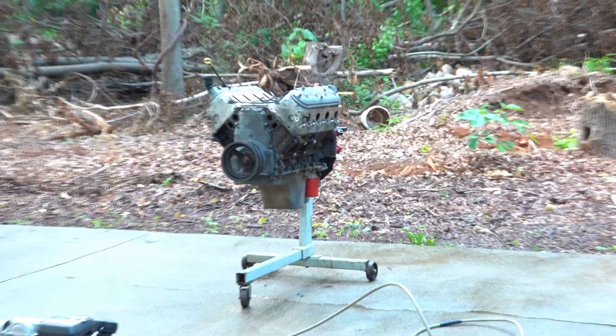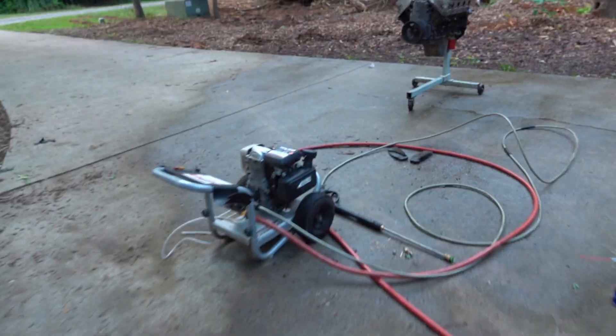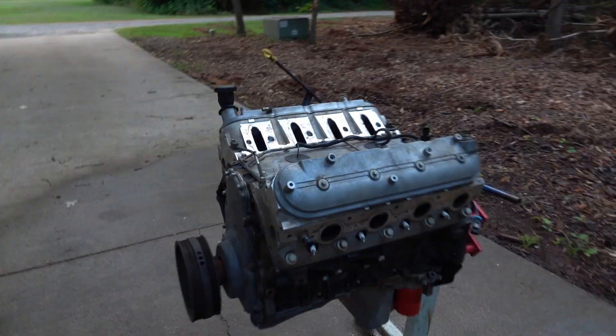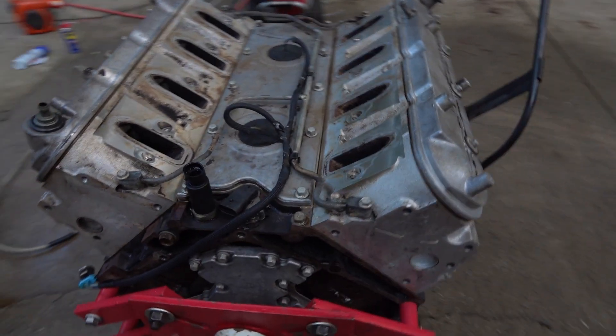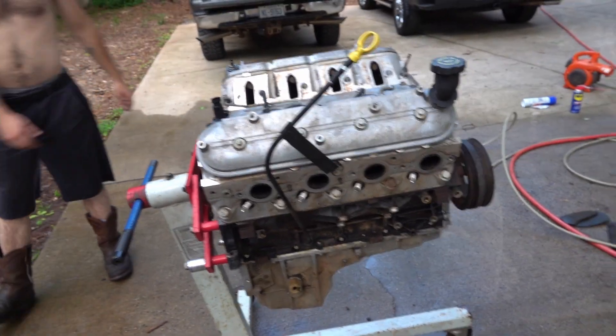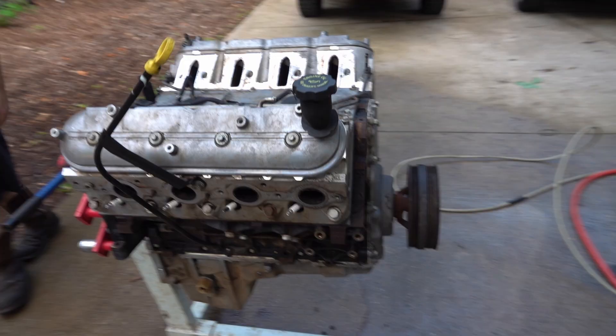Alright guys, we got her all nice and cleaned up with the pressure washer. It's about as clean as we're planning on getting it, at least for now. We're probably gonna take the heads and maybe have them cleaned if we don't decide to do it ourselves. But for now, it's about as clean as we're gonna get it, and we're gonna run it back up in the garage real quick. We're gonna start disassembling it.